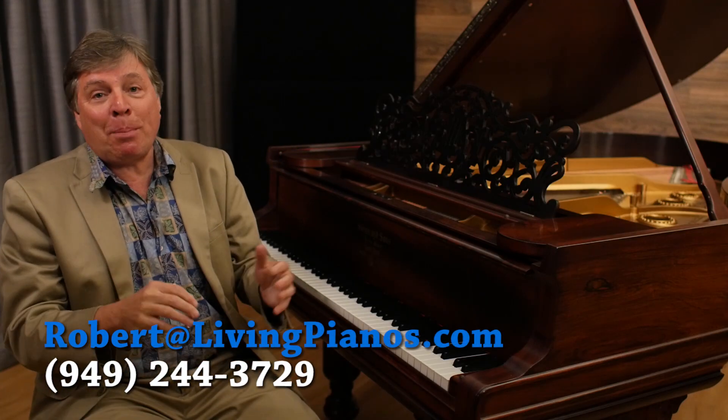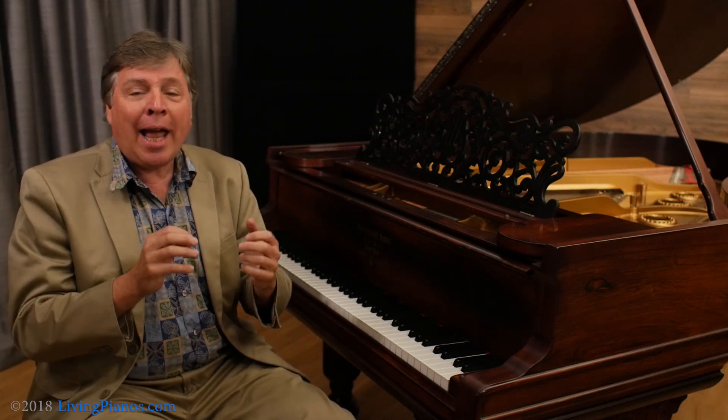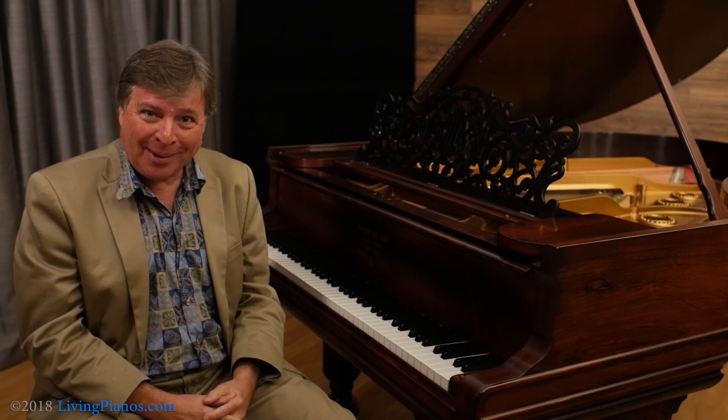Hi, I'm Robert Estrin. This is livingpianos.com with a viewer question: Is it okay to learn the notes first in a piece of music?